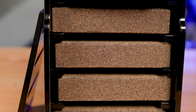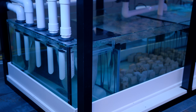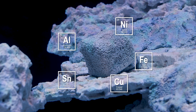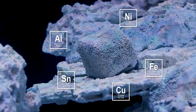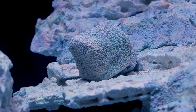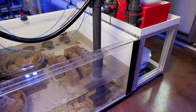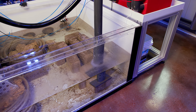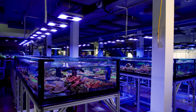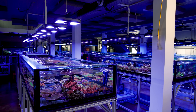First big one: a lot of ceramic biological media is known to leach heavy metals. Ceramic materials can contain impurities like aluminum, and there's a lot of chatter online about aluminum leaching from bioblocks. In our large systems we've never had a huge problem with this — any small leaching gets diluted across thousands of gallons — but in a smaller aquarium I could definitely see how this could be a serious problem.